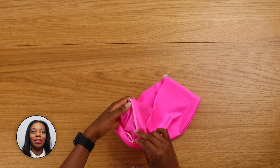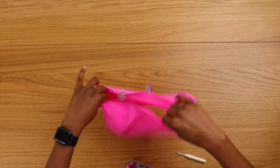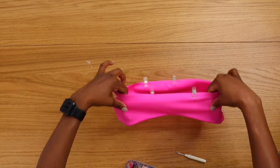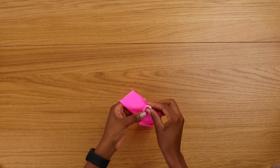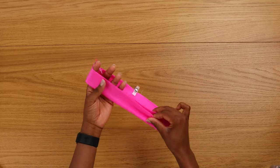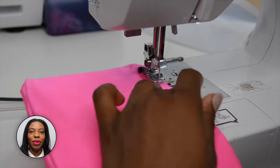Pin the bottom seam and apply stitch. Get your band, fold in half, pin, and blind stitch as well. So blind stitch your top and your underbust band.